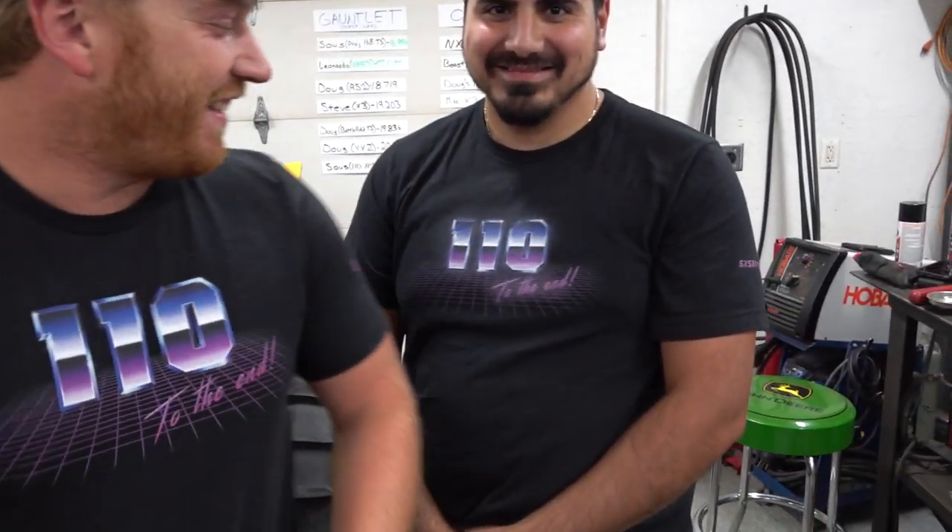You guys are matching with the cute little shirts, by the way. These shirts are freaking sweet, dude. Anyway, good shirt.